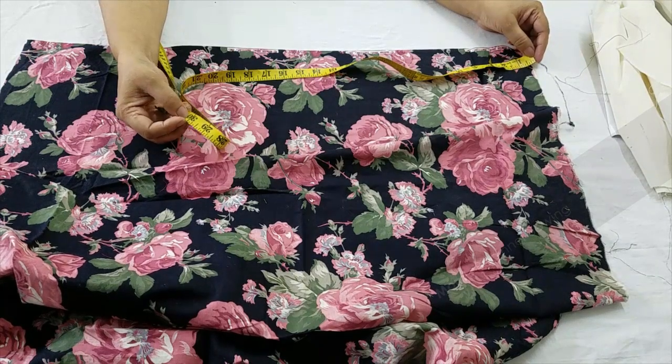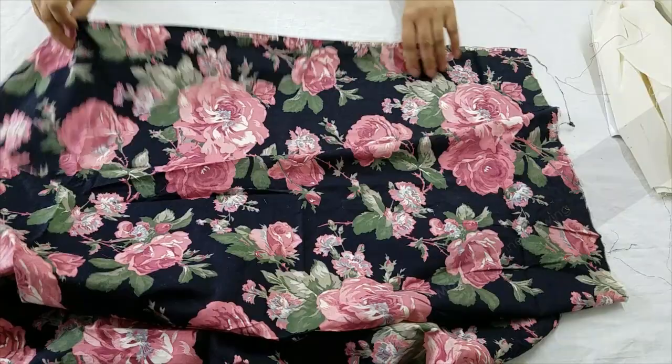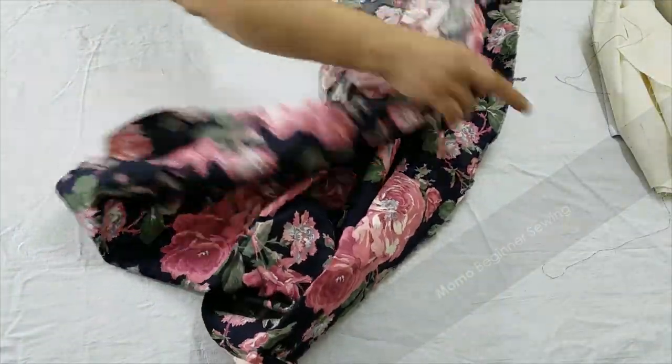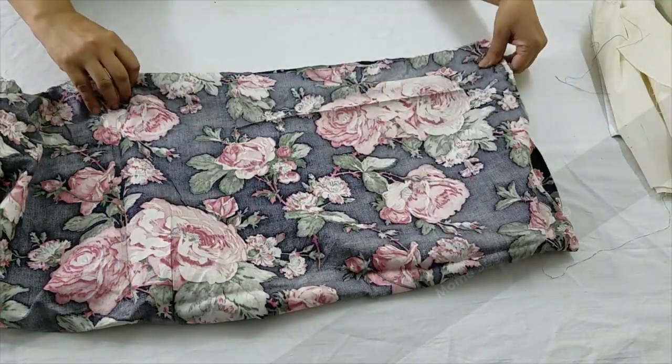Firstly, I'm telling you how much fabric we need. We need 30 inches in total. You can see my print, and now I'm going to fold it — just follow the steps as I do them.